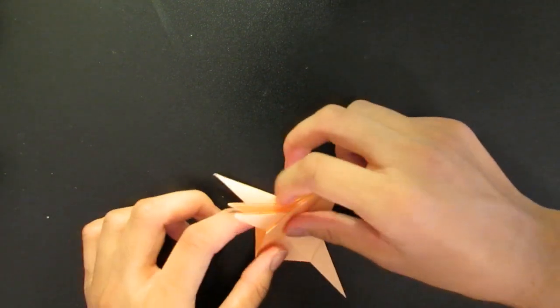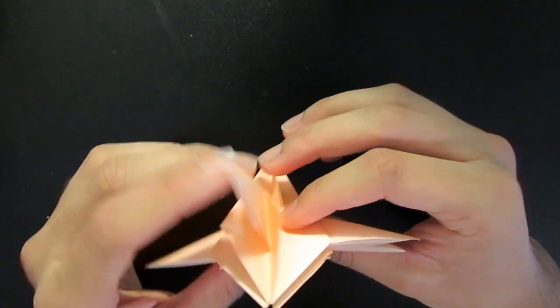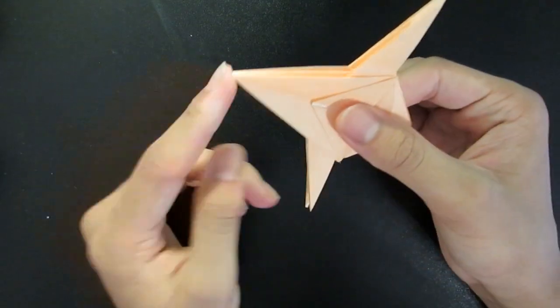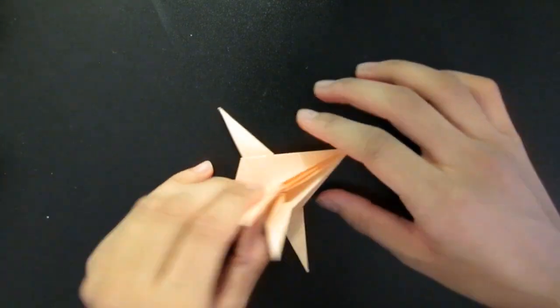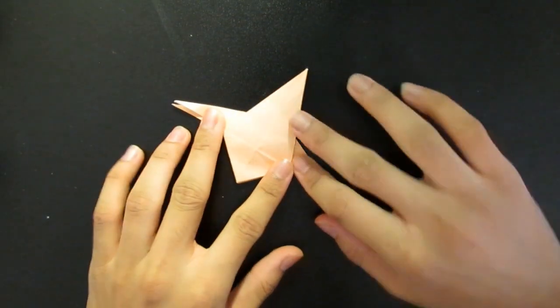Alright. So now you have all four of the wings — have it so that you have two wings on each side. This is going to be the front of your X-Wing. Now we're going to work from the back — this is where it gets tricky. So let's start with the closed side, the flat side. Let's have it open there.